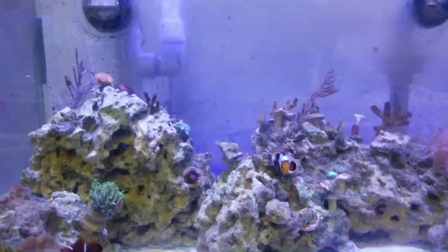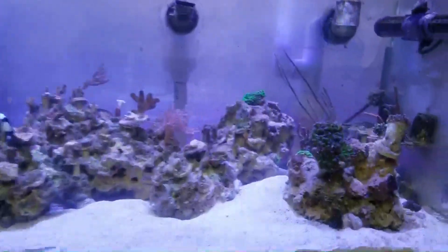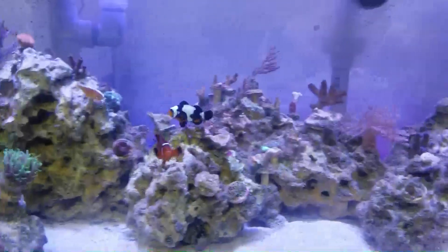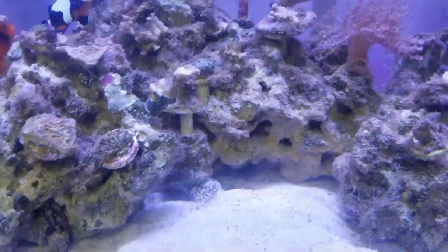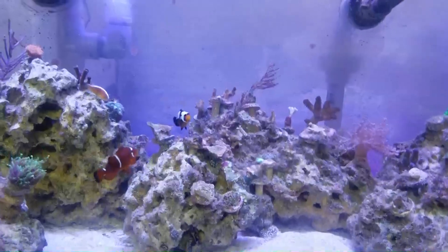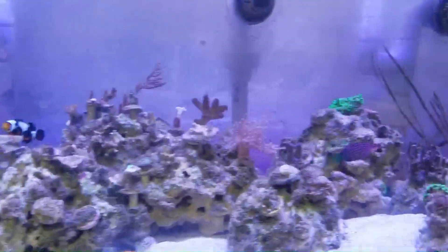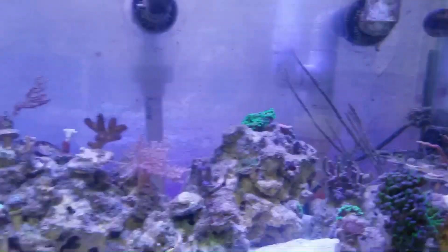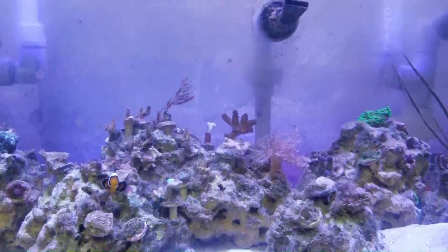Mine is currently in a 40-gallon system. As you can see, I have very minimal coral right now — I'm working on the system. I was battling some very heavy green hair algae and it's on its way out, so look out for that video when it comes out.